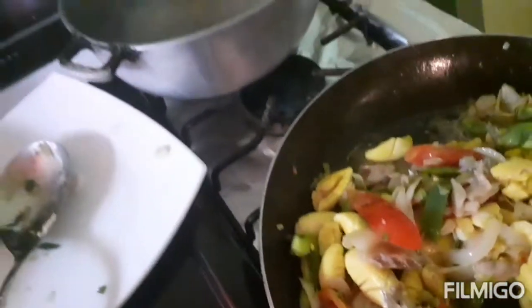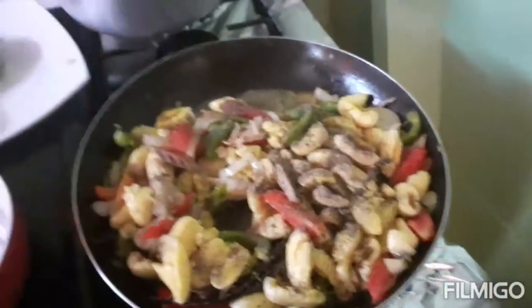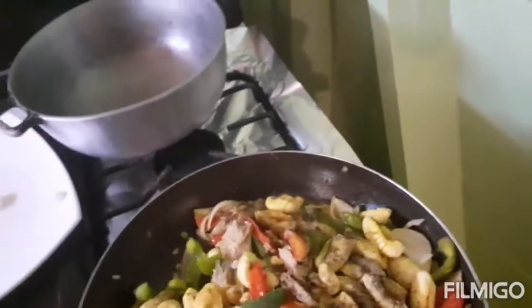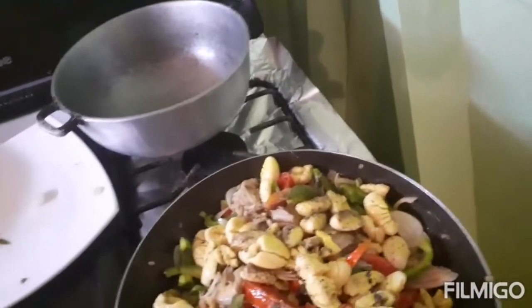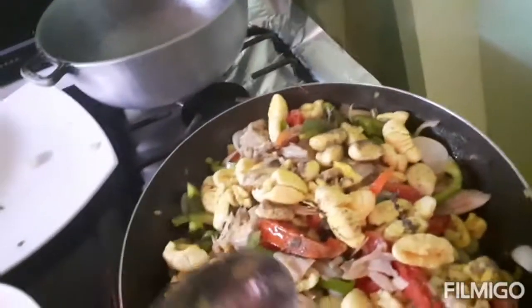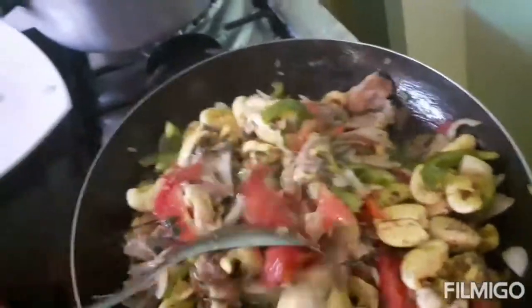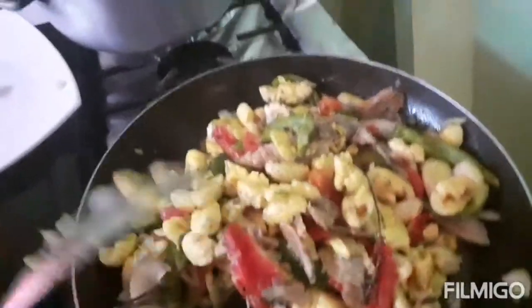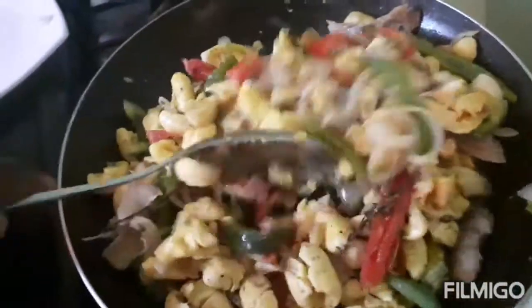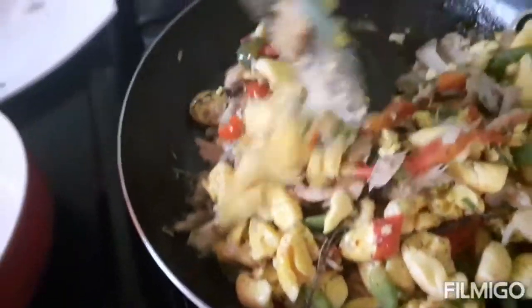We are going to add some black pepper. I'm going to taste it, and if it's not necessary you don't really need to add any all-purpose seasoning. Taste to see if it really needs seasoning, because remember it is saltfish — sometimes the saltfish can be so salty that it gets too fresh-tasting. Taste before you add any all-purpose seasoning.